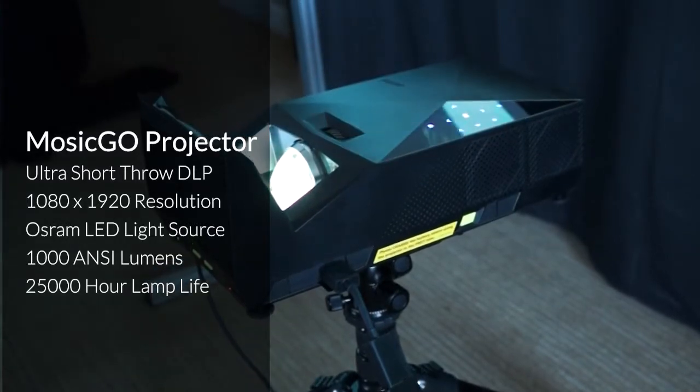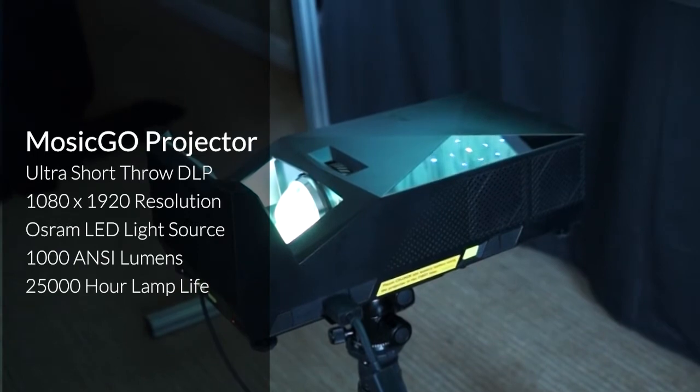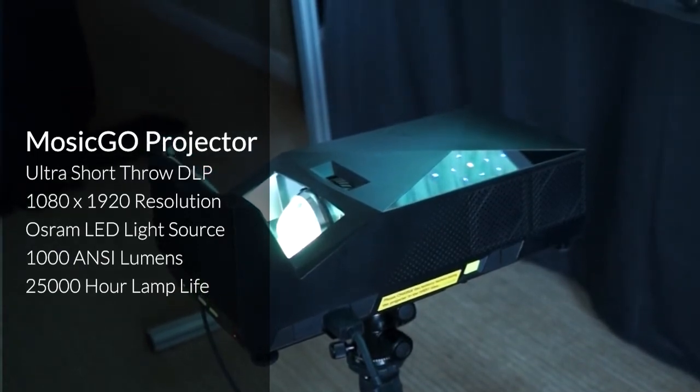All Mosik Go systems utilize a Mosik Go projector. This projector is a Full HD DLP Ultra Short Throw projector, and it's great that it's Ultra Short Throw because it makes it easy to set up in a room — it does not have to sit in the back of the room. It can sit in the front, very close to the screen, and still project a large, immersive image.